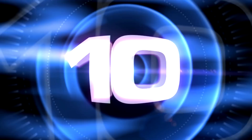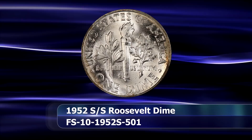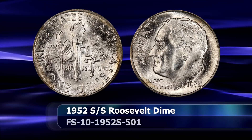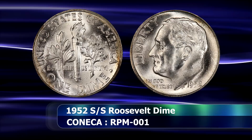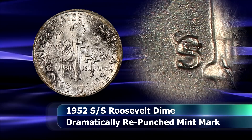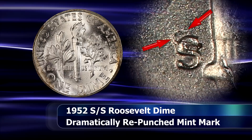Let's kick things off in the number 10 position with the 1952 S over S repunched mintmark variety. Given the fact that 1952 saw the highest mintage figure for dimes from San Francisco, it's not at all surprising that this variety managed to come about. One of the more dramatic examples of a repunched mintmark for the series as a whole, the final mintmark is placed towards the southwest of the initial S, with the top curve of the S still visible towards the northwest and the lower tail of the first impression seen just above the mintmark.